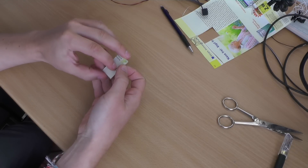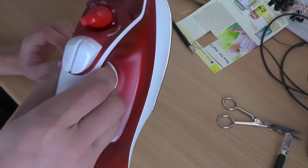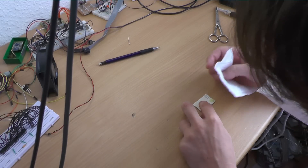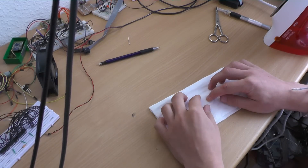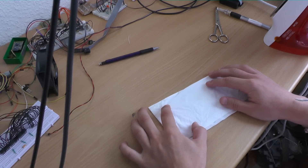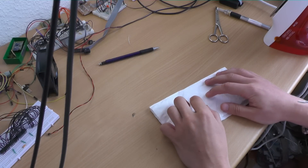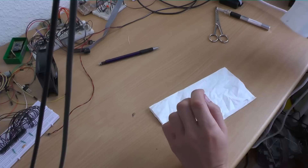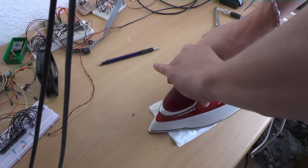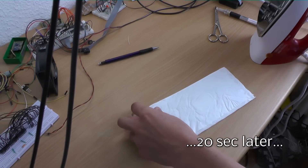You can use your regular iron to transfer the toner, but you have to make sure that you are using just the center of the iron where no holes are present. I am using the highest setting of the iron. Since I want to keep my iron clean, I am using a tissue in between. It also helps me to see if I have applied enough pressure to the board and skipped all the holes on the bottom of the iron.